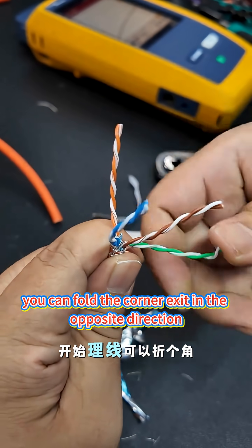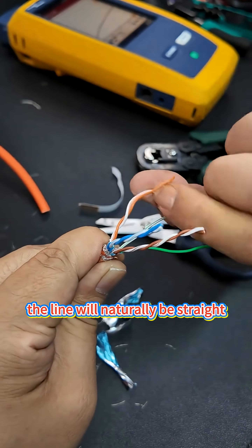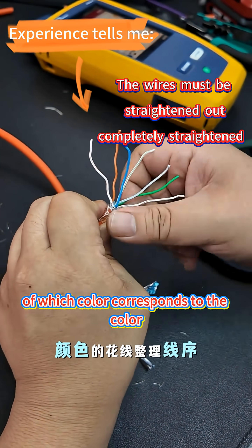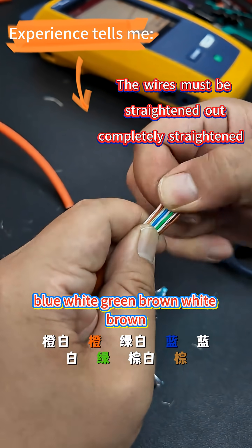Start organizing the thread. You can fold the corner and exit in the opposite direction — the line will naturally be straight. Some brands have white lines without tint; the color they're wrapped with is the flower line of that color. Sort the lines: orange-white, orange, green-white, blue, blue-white, green, brown-white, brown.